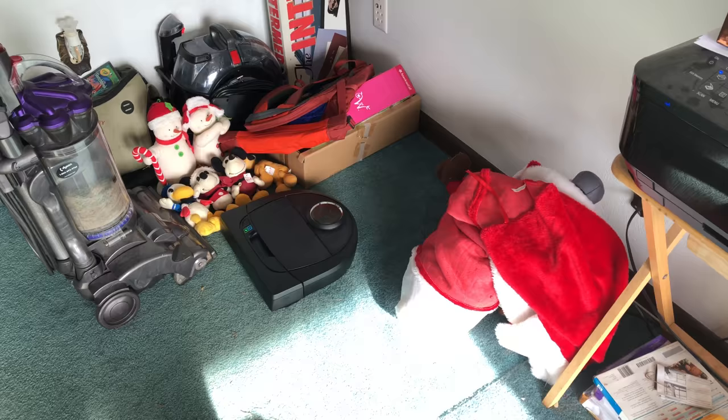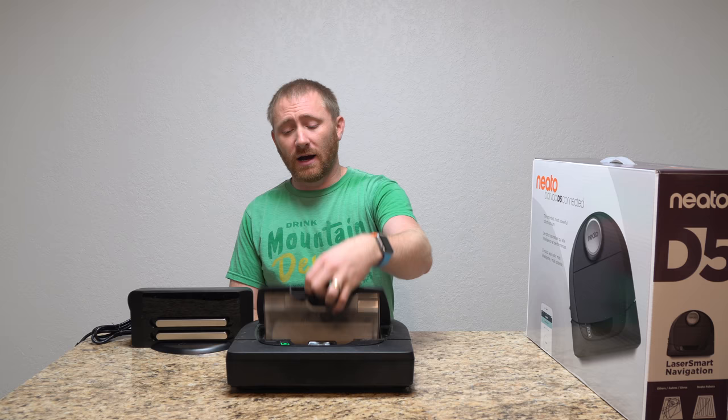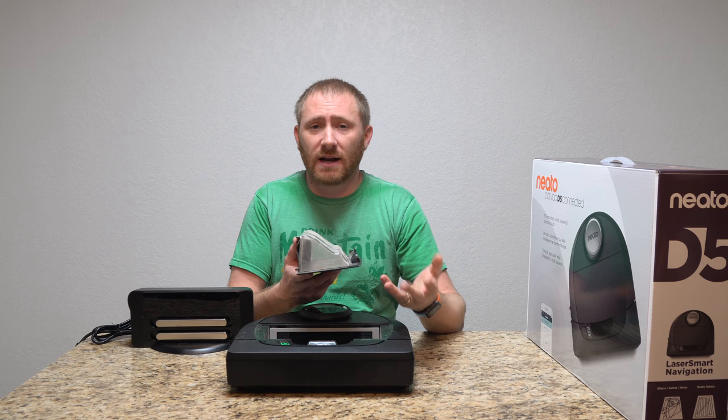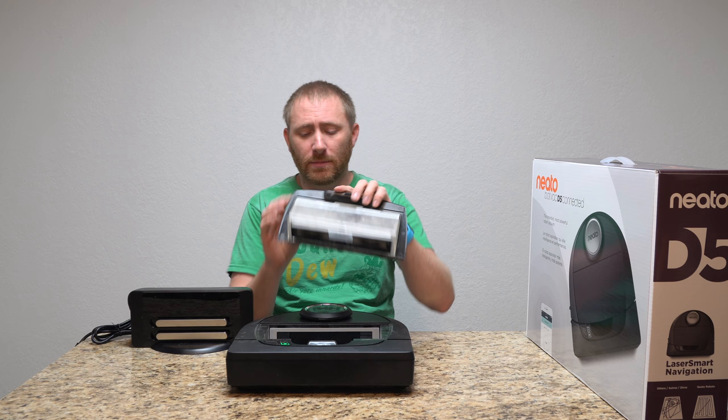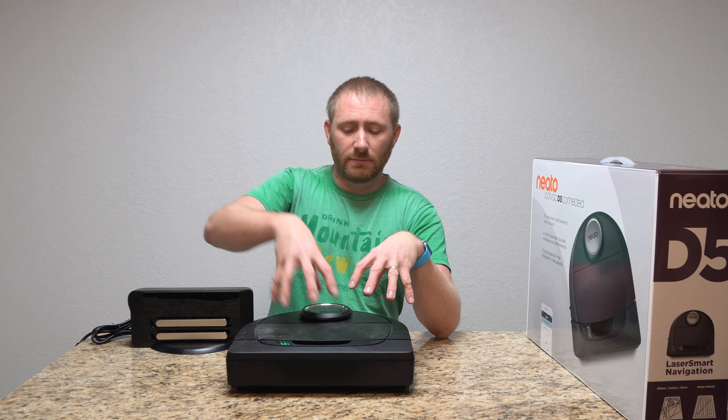It does a really good job finding its way around the room — way better than I anticipated — and the room mapping is awesome. The bin I think could be bigger. More robotic vacuums are using paper filters currently, but I think we're going to see more of a push toward cyclonic vacuums in the next five years — there are already a couple out there — so you don't get buildup against the filter, and that will only be a plus.